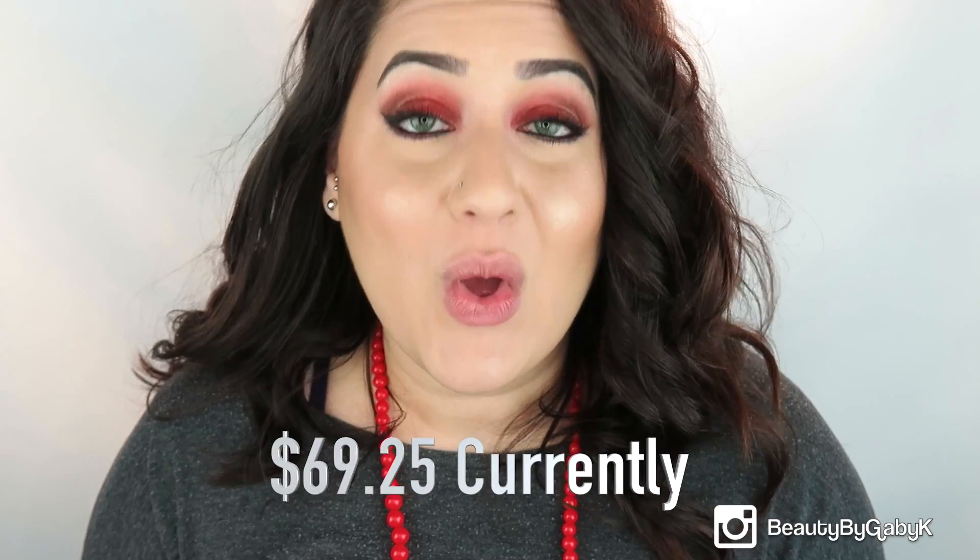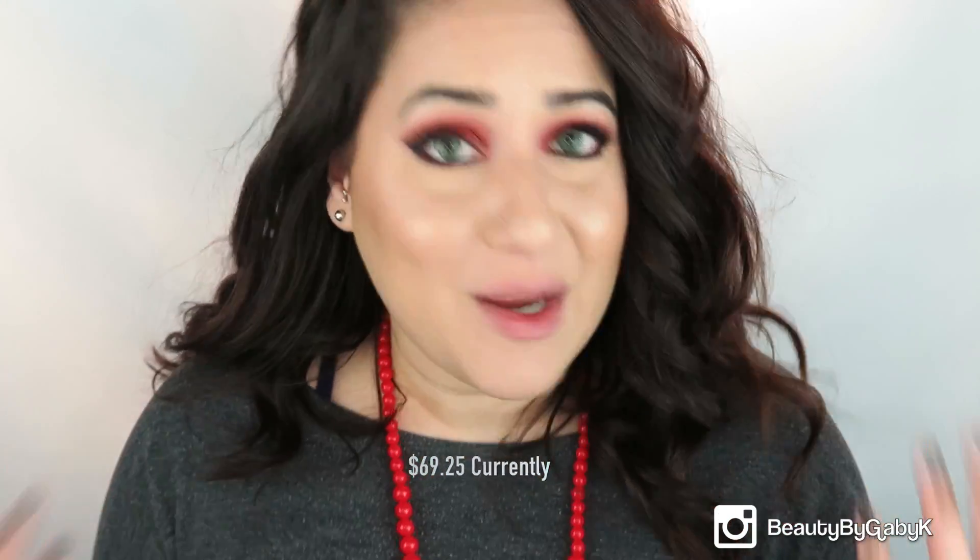For example, Solotica contact lenses from Vision Market will cost you only $69.25, and with my discount code you'll get 10% off. To me that sounds like a way better deal than paying $90 and having to buy them separately.